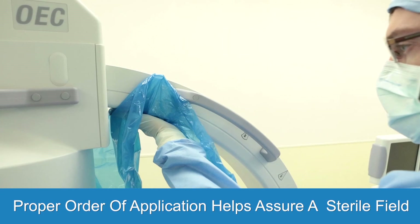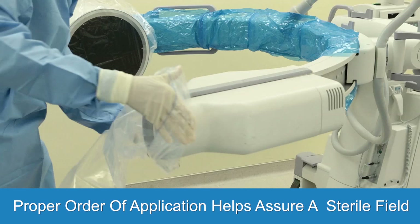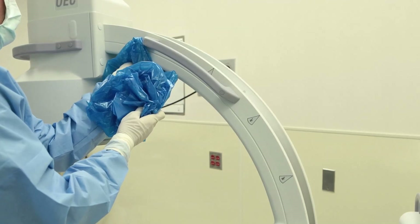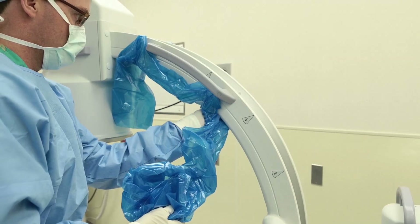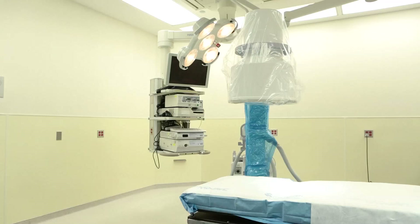As you can see from this demonstration, it is important to clip the blue drape around the C arm first and slip the banded bags over the image intensifier and x-ray tube second. Frustration can occur if the clips are not completely or properly secured to the C arm, thereby resulting in a drape that doesn't remain securely affixed during the C arm manipulations that occur during a case. Just remember that order is everything.